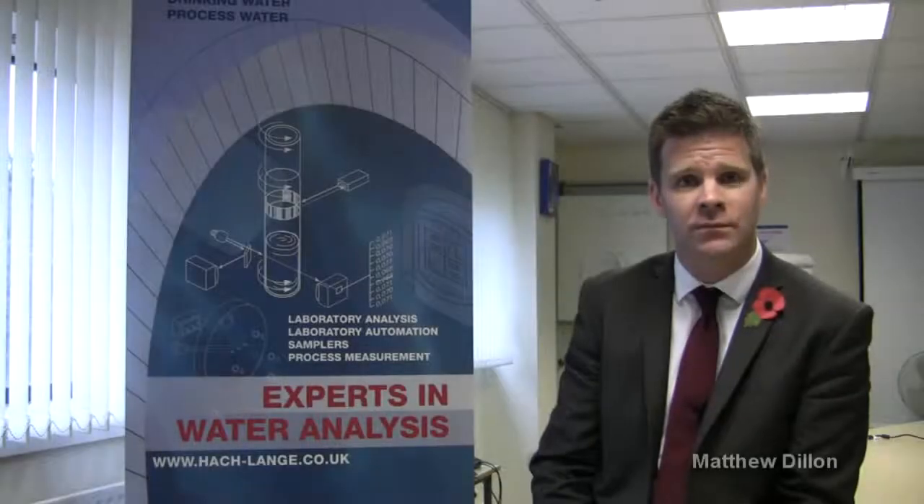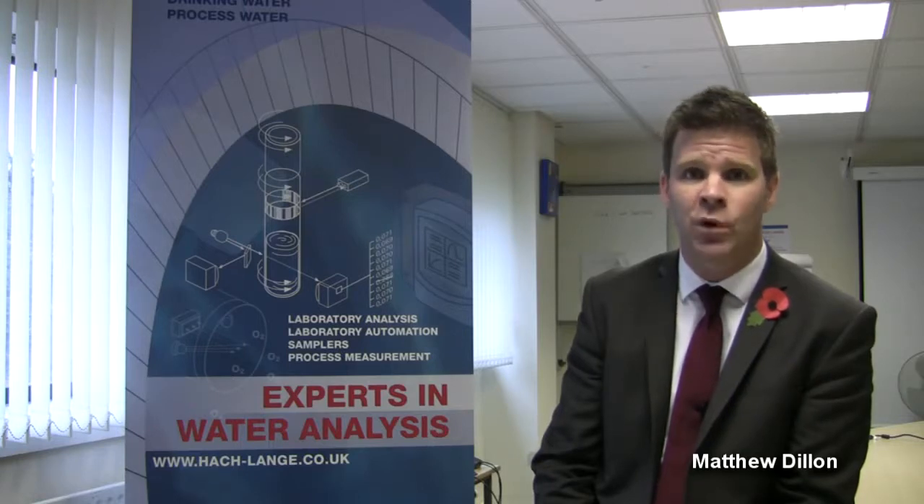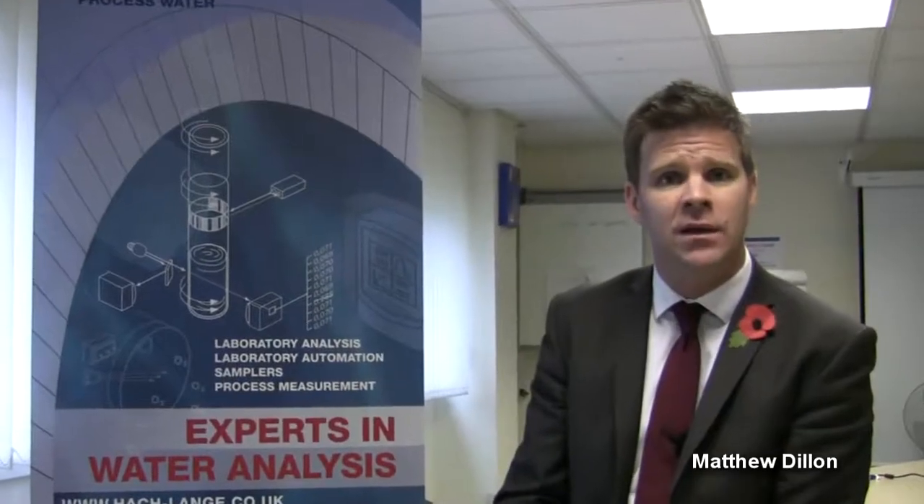Hello and welcome. I'm Matthew Dillon. I work for Hacklanger UK and I'm happy to be here today to present our new instructional video on process instrumentation. This video will focus on some basic care and maintenance tips which we hope will help you in your daily work.